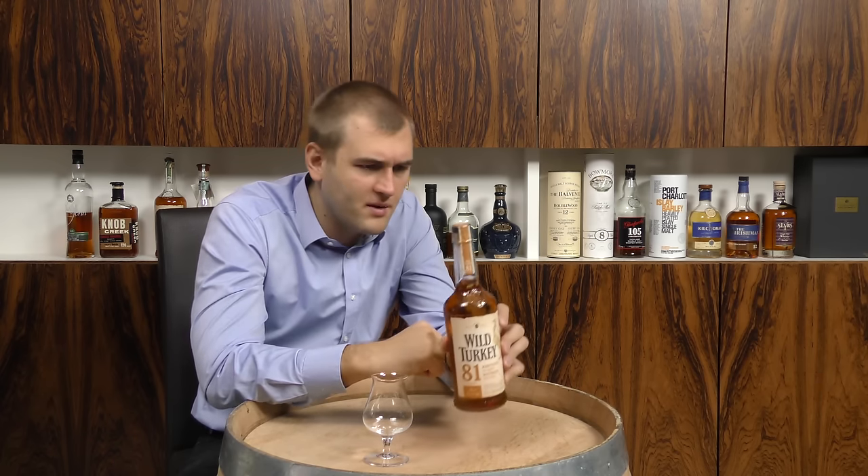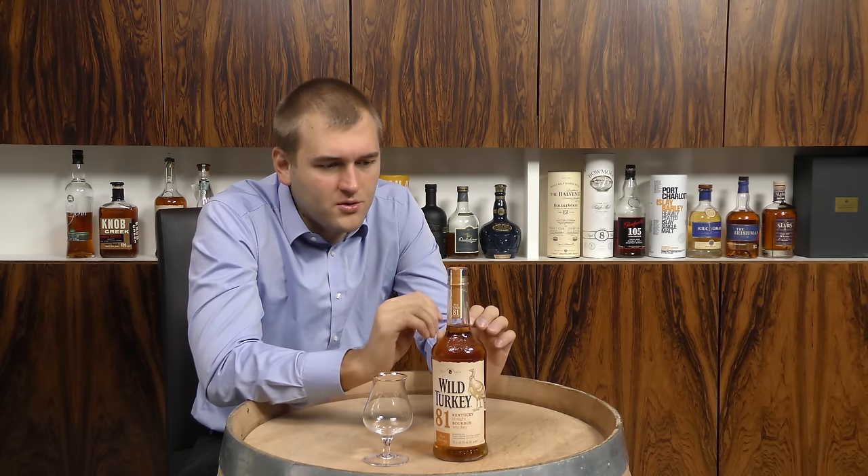It has no coloring because it's a bourbon. It's 40.5% alcohol by volume, that means it's 81 proof — and I think that's why they call it 81. What they also do is they barrel at low proofs, so they don't have to dilute the finished whiskey down to 81 proof with so much water.